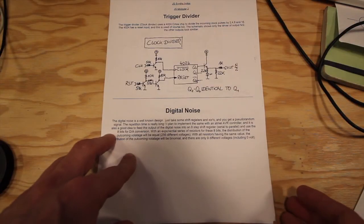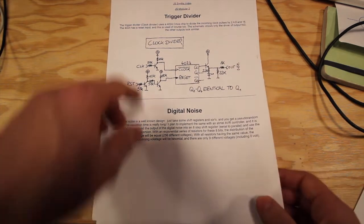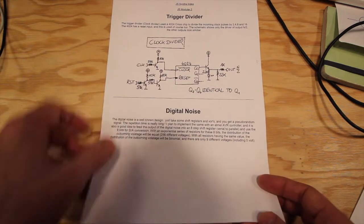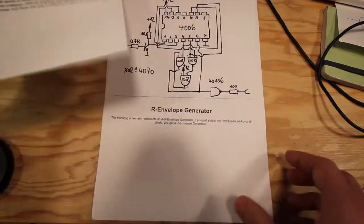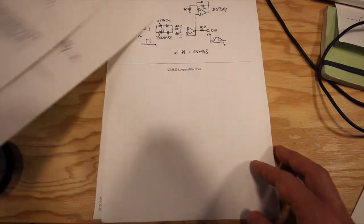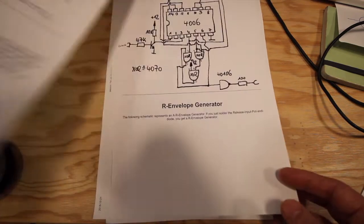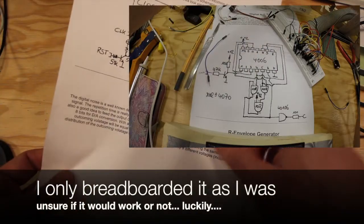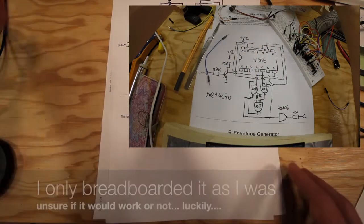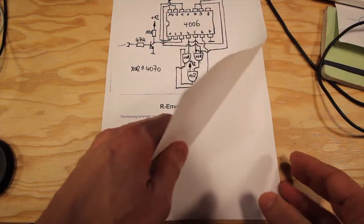First, let's look at the schematic that didn't work. I found this group of schematics — trigger divider, digital noise, all handwritten, and also an envelope generator. I actually built this one and couldn't get it to work as I wanted. I also built another one and even thought about building a third. I breadboarded the digital noise one and it simply did not work.